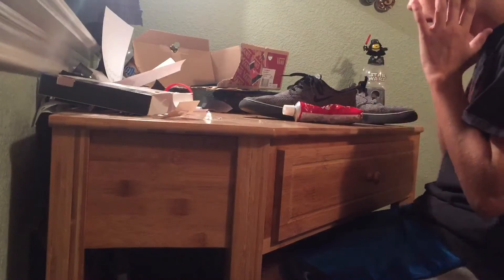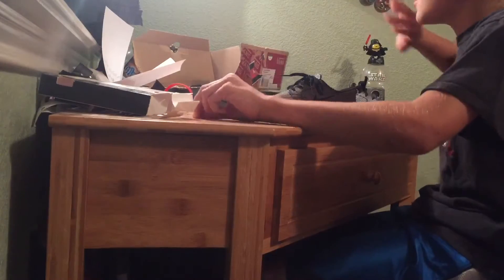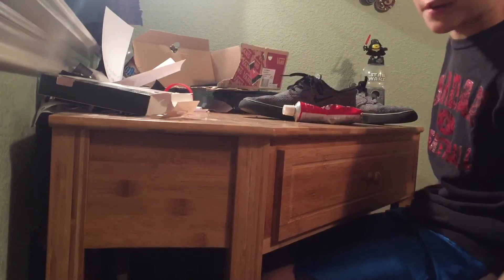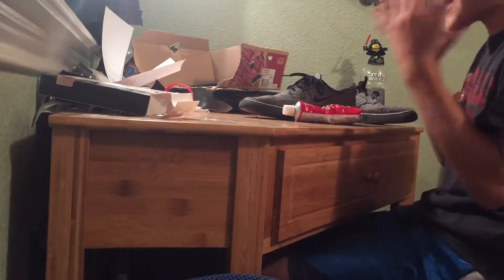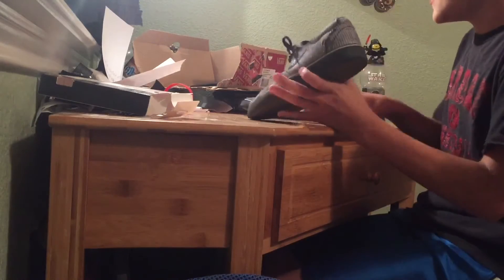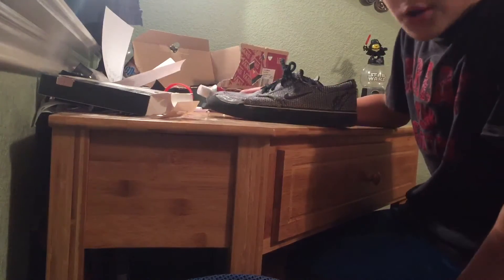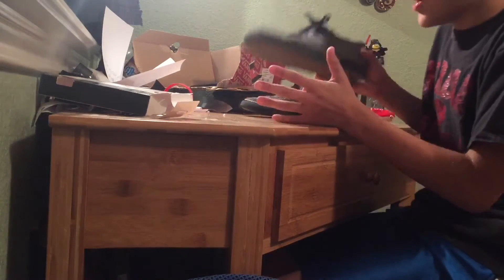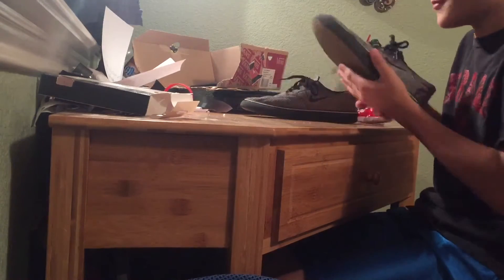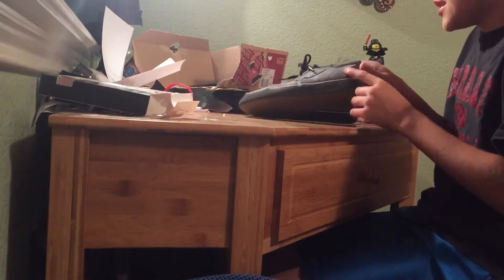Okay guys, I'm gonna show you how I put Shoe Goo on — excuse my desk, it's super messy. Let's focus on the shoe and the Shoe Goo. I'm gonna start with the most worn down shoe which is my left foot, because that's the foot I use to flick and do tricks. It's got a hole forming right here and one right here.